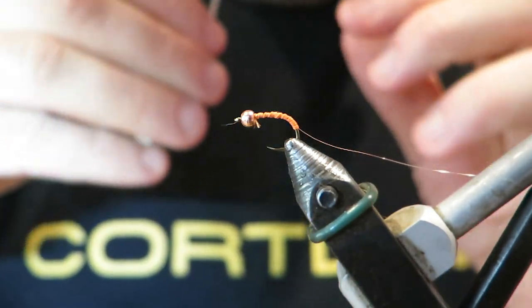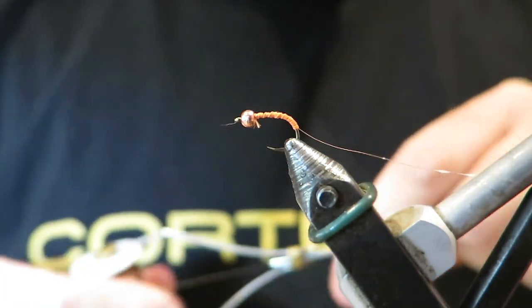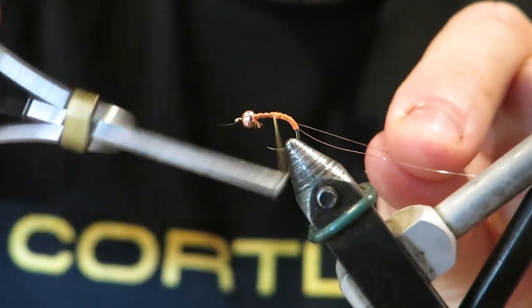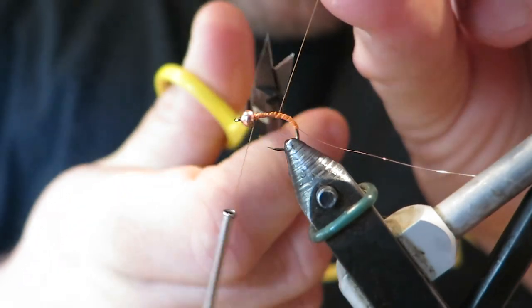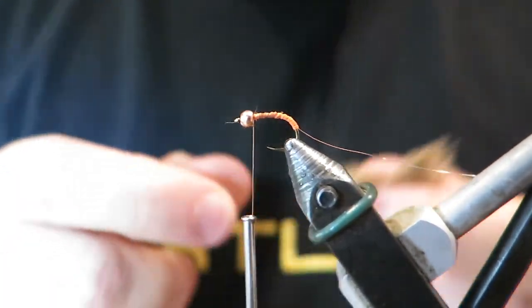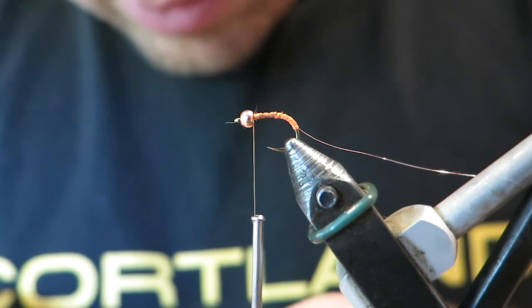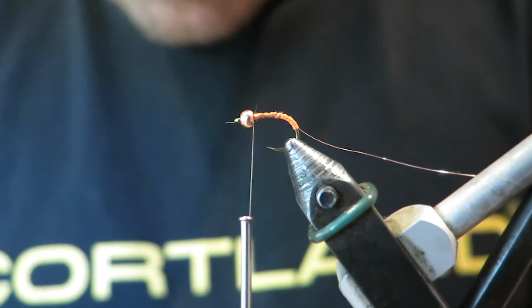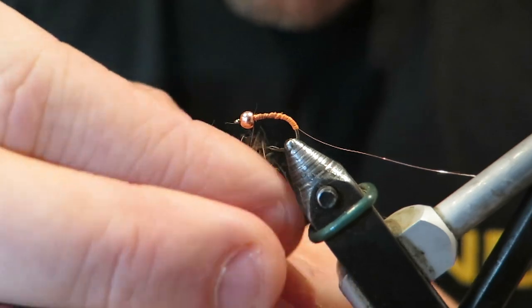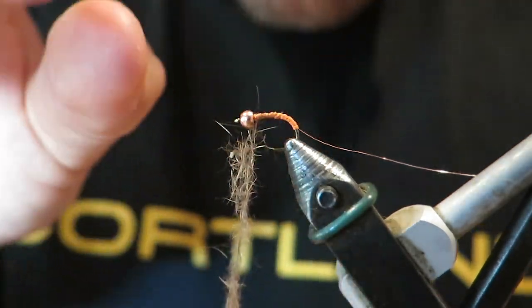I've just chopped off my orange thread and I'm going to jump in and tie in some brown thread. Now I just need to dub in some hairs here. When we're dubbing this in we want to make sure we have a nice taper — we want to create a nice taper to the fly, tapering towards the bead.